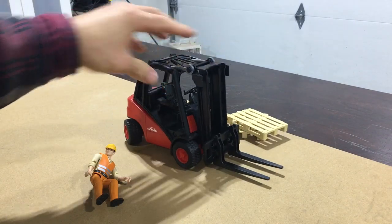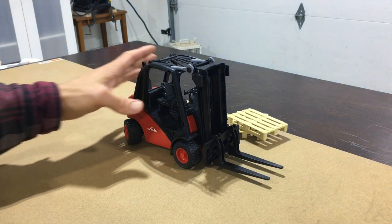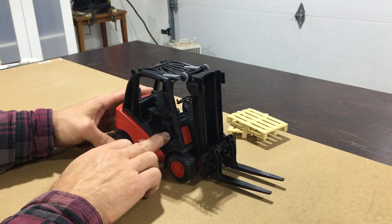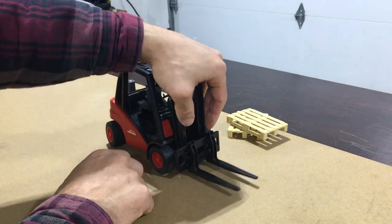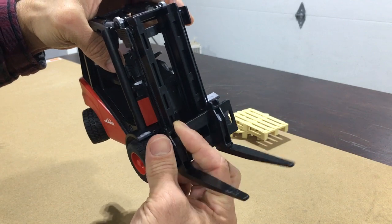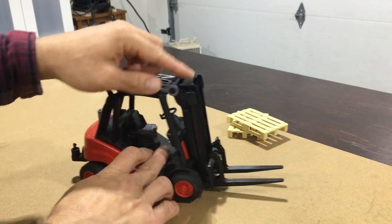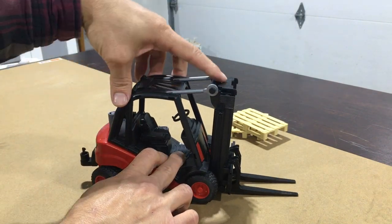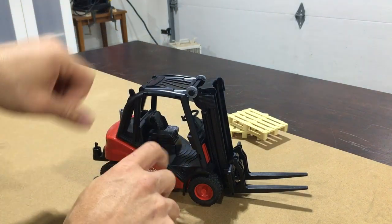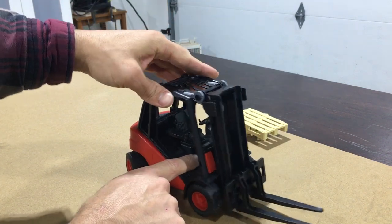Alright guys, got the forklift out of the box. Julio is ready to show us how to operate this thing. He's just taking five right now so we'll get to him in a little bit. Just going over this forklift — there's quite a few features to this. I'm actually quite shocked at how well this thing is built. Basically you got the forks here that adjust left and right, so if you got different size pallets you can just slide your forks left and right. You got a tilting boom and then of course the boom goes up and down — goes up about 10 inches, not too high but still pretty cool. It's nice and smooth and it seems quite sturdy.